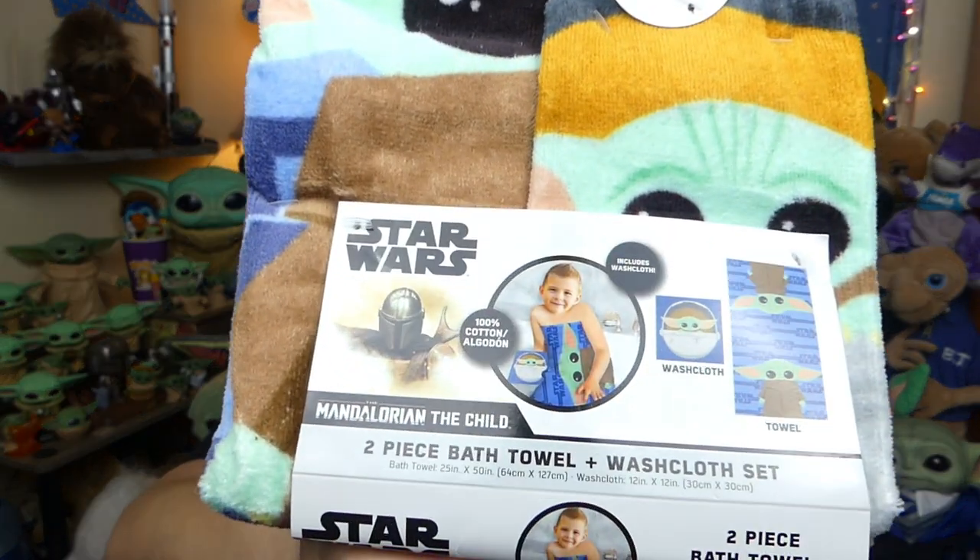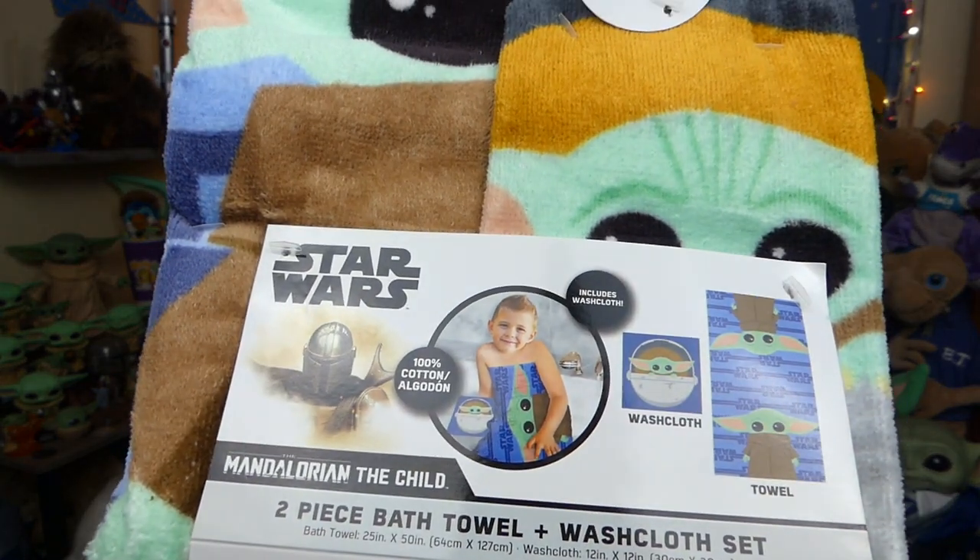All of the items that I got today you can get at Walmart. They are not available right now for sale online, but if you go to the product link online it should tell you if your store has them available or not. The first item that we have today is a two-piece bath towel and washcloth set. Yay, a Baby Yoda bath towel!